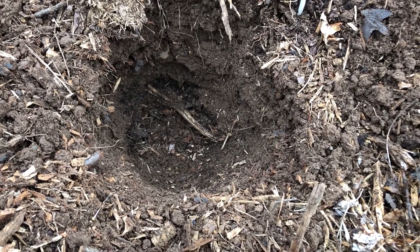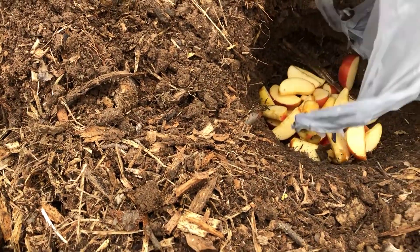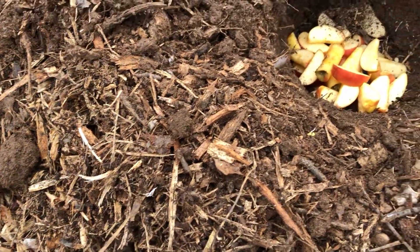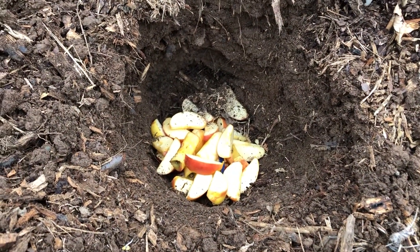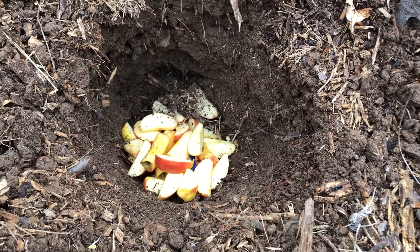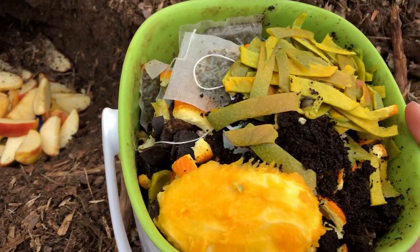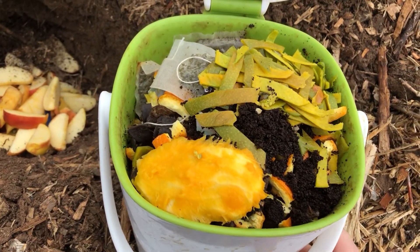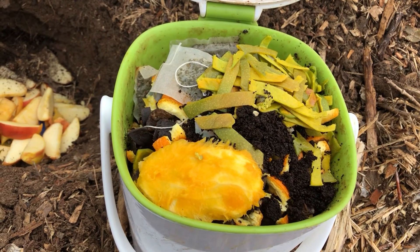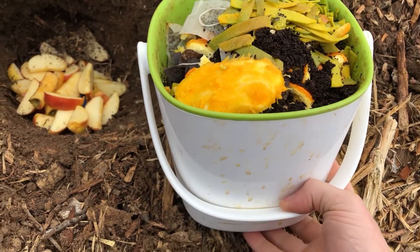Alright, so I'm going to put the food scraps in the hole here. We had a bag of apples go bad so I diced those up — that's about four or five apples, so that's not typical. I've got my little pail here that I usually fill up every week: mango pit, mango skin that I've chopped up, coffee grounds, tea bag, and orange peels and banana peels that I've chopped up.